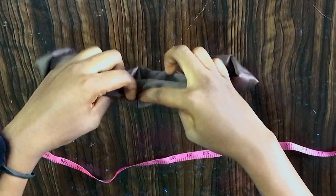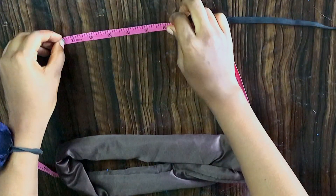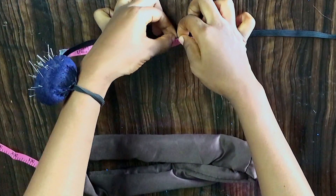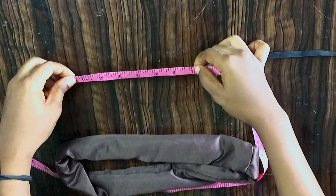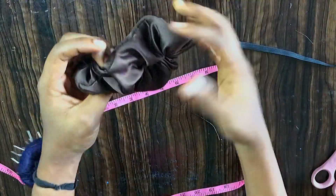Then you pass your elastic through this side. I'll be measuring — this is my elastic — I'll be measuring seven or seven and a half inches, literally six point seven five inches. Cut it out and sew it through inside here.